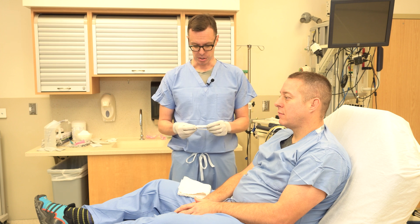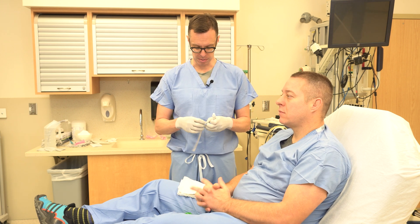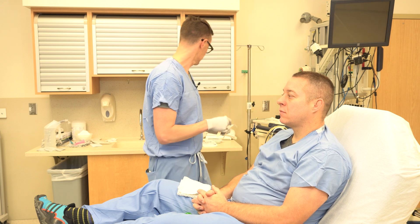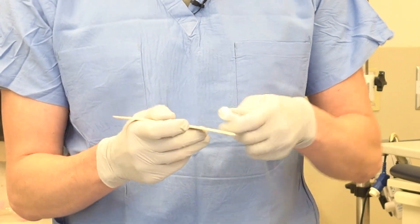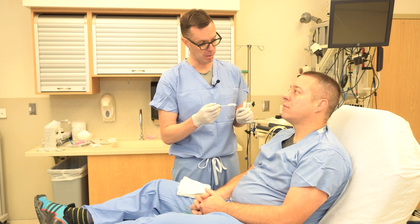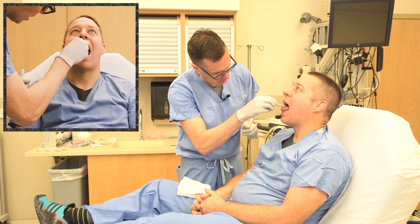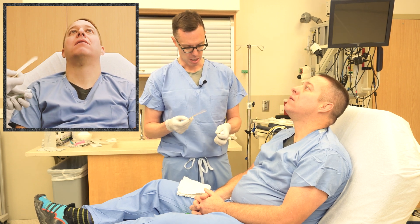We're going to start with four percent lidocaine cream and a tongue depressor to coat the back of the tongue. As the cream dissolves and becomes more liquid, it's going to get down to the vocal cords and the laryngeal structures, which will also help with anesthesia. We have a five gram tube and we're going to be generous and use all of this. I'm going to ask my patient to open their mouth and stick out their tongue, apply this to the back of the tongue without gagging the patient, and let this coat the tongue and get to the back of the throat. The patient can swallow or spit out excess lidocaine.